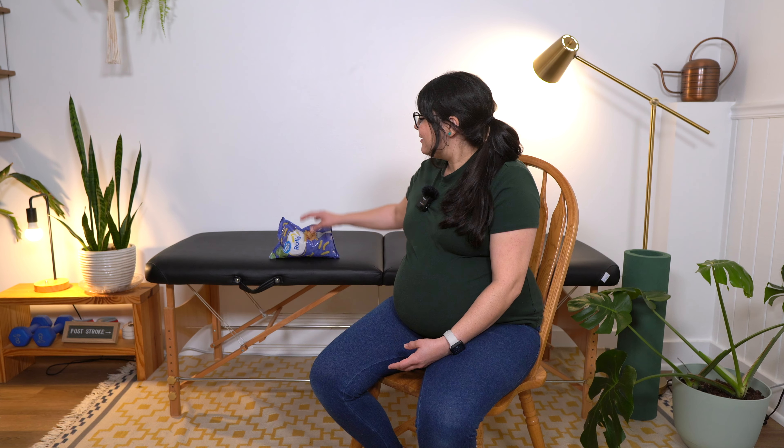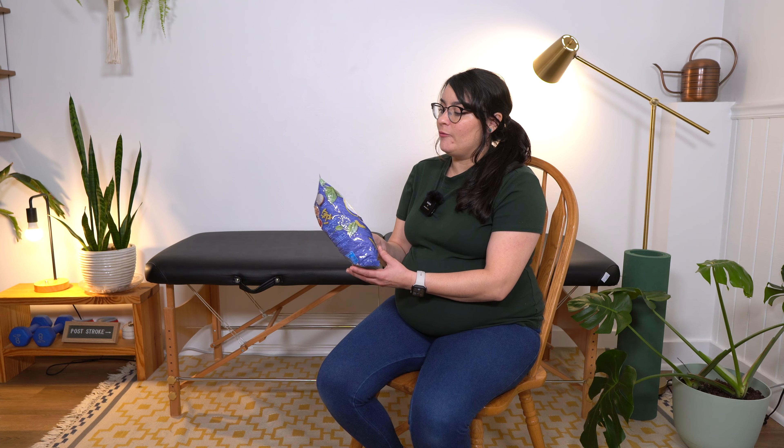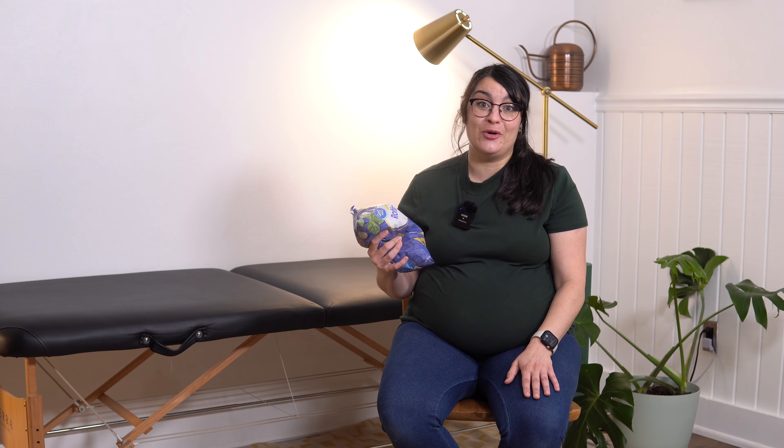Item three: dried beans or pasta. Dried beans or pasta can be really helpful if you don't have access to dumbbells or cuff weights. They're nice because they are moldable, so you can hold on and get a nice grip. They come in different sizes — for example, this bag of rotini from Walmart is one pound, and dried beans often come in one or two pound increments, with rice up to five pounds. Pretty much almost everyone has some bag of dried pasta or dried beans, and if you don't, it's an incredibly cheap way to invest in your home recovery program.